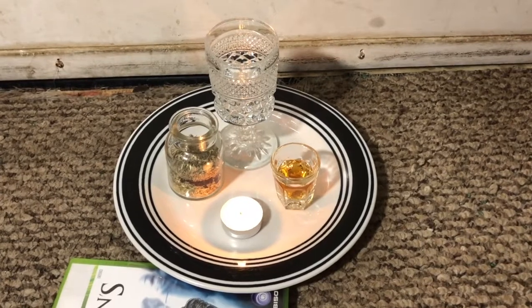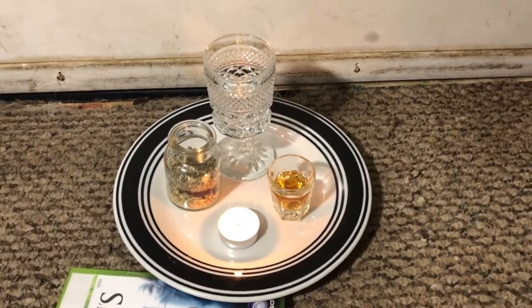And that, guys, is how I do my spiritual elevation and how I work my Boveda and set up for spiritual elevation. Hope you guys enjoyed. Make sure to hit the like button, subscribe, and I will see you guys next time.